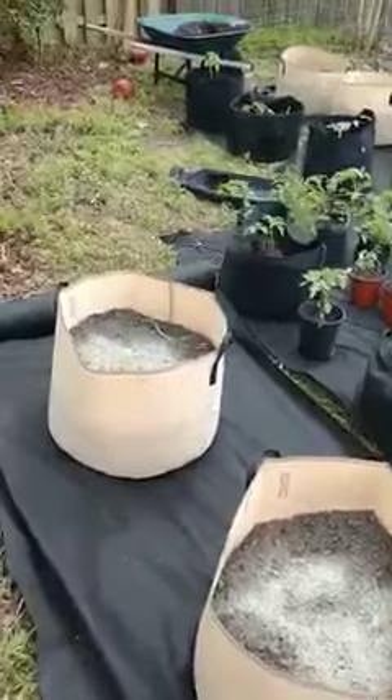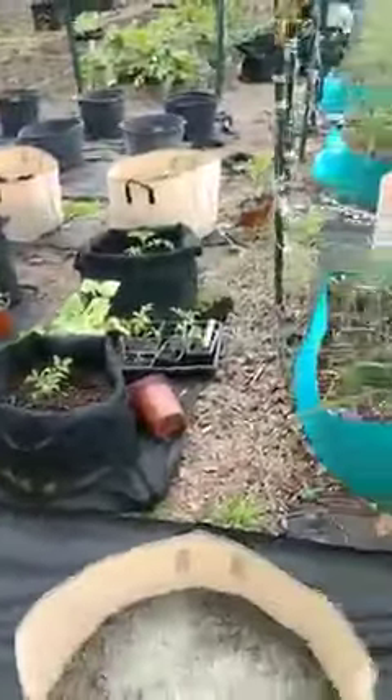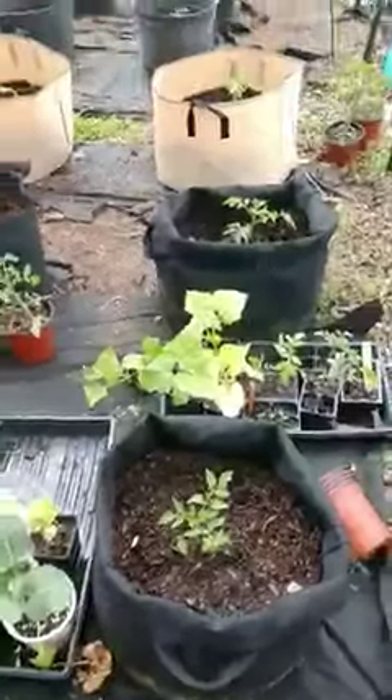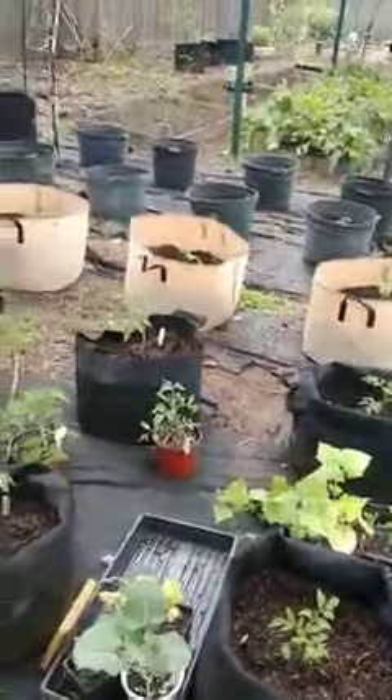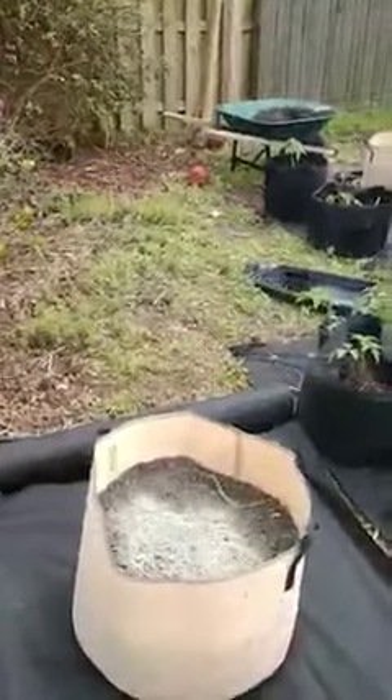This also allows me to plant some companion plants. In every one of these larger pots — not so much the smaller ones, this one I think is a 10 gallon — I can plant one or two small globe basil plants, maybe even a couple of bush beans in here.